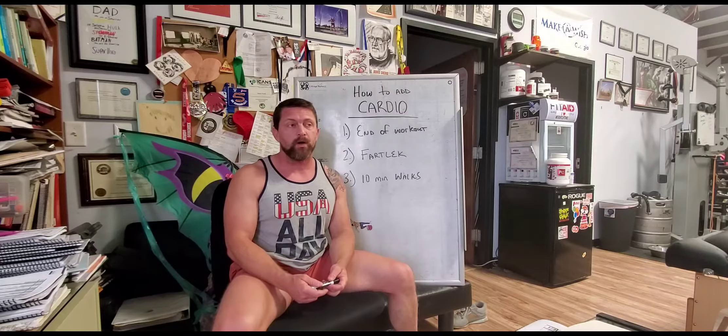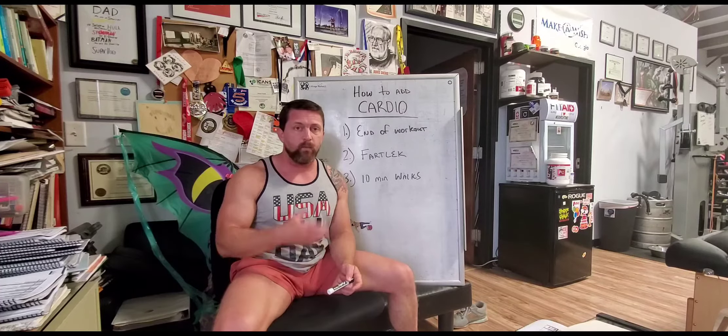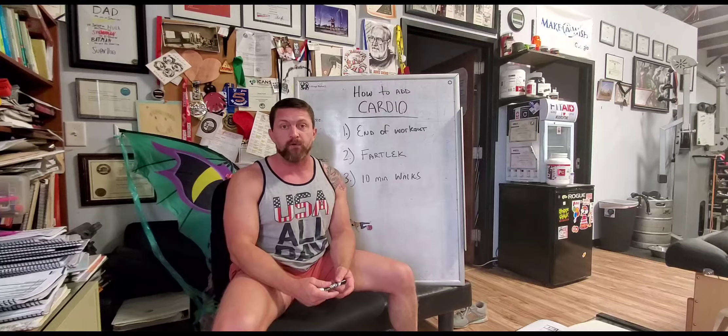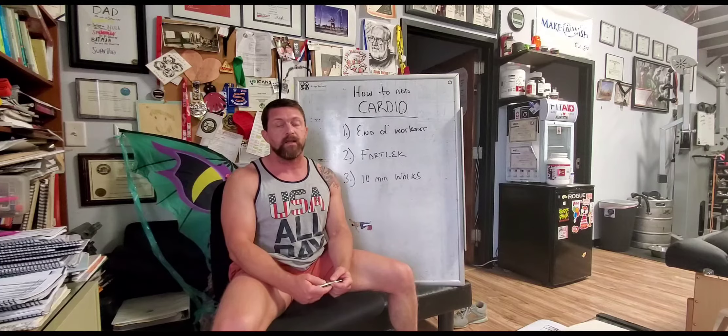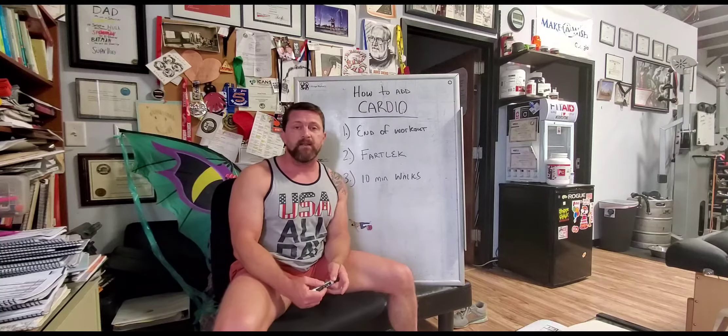This helps the body flush out all the chemical byproducts of breaking down muscle through the workout. It's a very good system — in fact, even Westside uses this principle. Instead of cardio, they'll do a hundred reps of an exercise at the end of a workout, but the principle is the same: flush the area with blood to help promote recovery so that the next session you come back better.